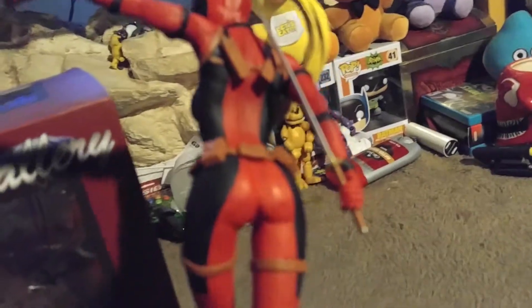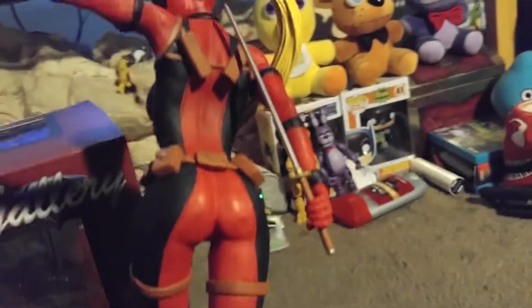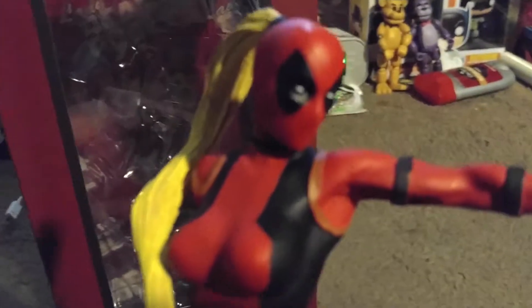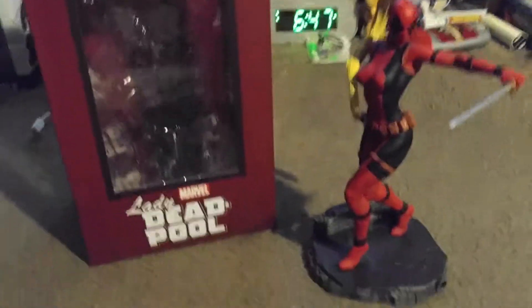Don't pay attention to the background — there's nothing back there, you'll see that later. Just ignore the background, just look at the Lady Deadpool. Look at it. That's the Lady Deadpool statue.